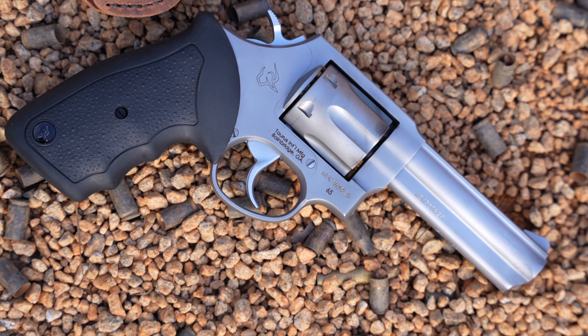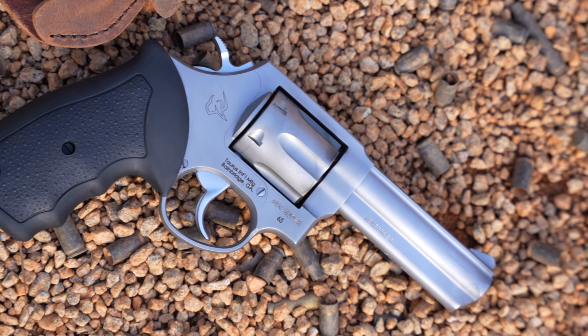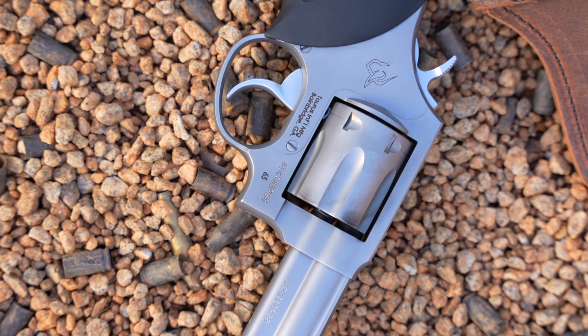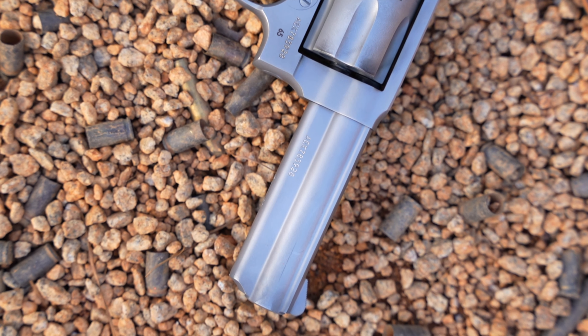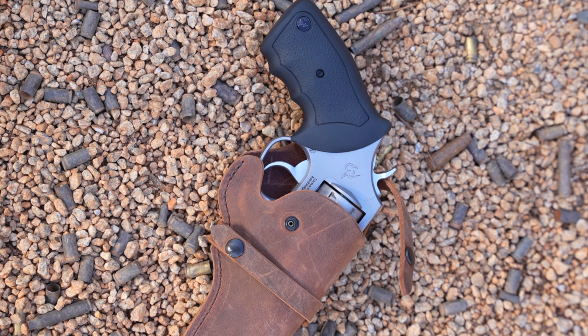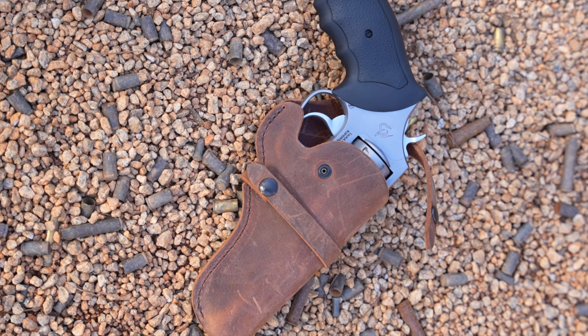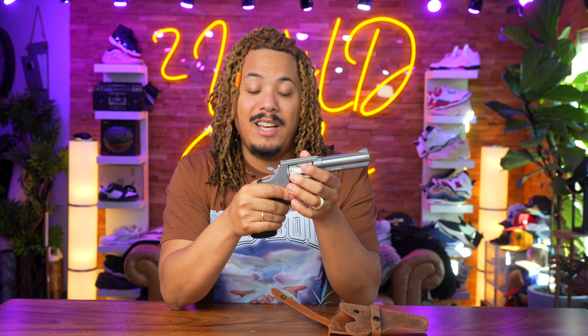Today we have the Taurus Model 65. I'm not gonna lie, I should have gotten on this video sooner — I'm a little delayed on my Taurus reviews. I actually have the Model 65 and the Model 66, which has a slightly longer barrel. The thing is, I suck at revolvers — it's not the guns, it's just revolvers themselves.